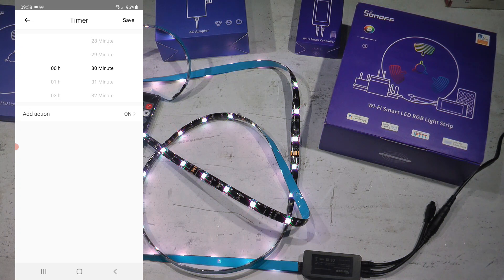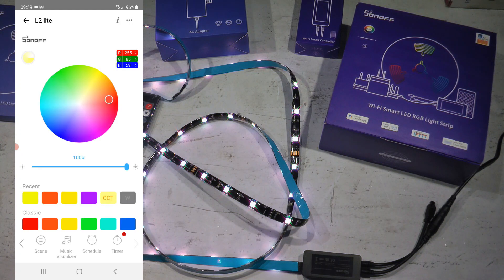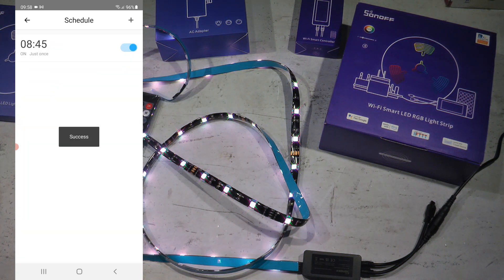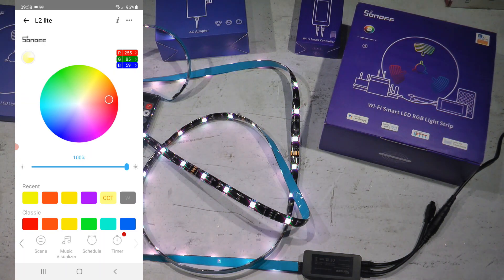The timer and schedule are the same functions as seen before. With the timer, you can say: my LED strip is on — after half an hour, automatically turn it off. With the schedule, you set recurring times, like turning on at 8:45 every day of the week. The action is only on or off — you can't set colors, brightness, or anything else. It will turn on to the last setting that was used. Let me delete that scheduled entry so it doesn't actually trigger.